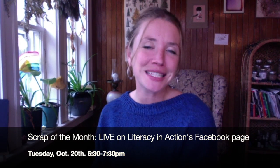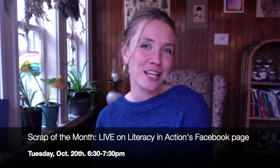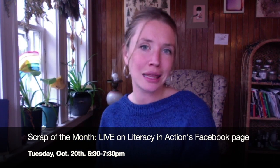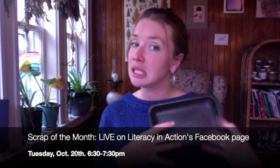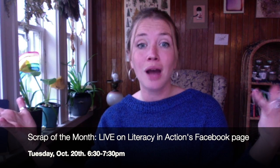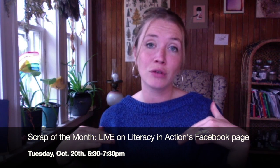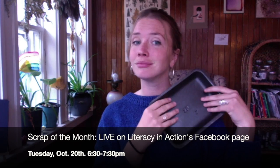Hello, it's Yo from Literacy in Action. Next Tuesday we're going live on our Facebook page from 6:30 to 7:30 p.m., October 20th, and we're gonna be doing our scrap of the month. This is an activity where we explore a different material and transform it into a work of art. This little video is just to give you a list of materials that you'll need for next Tuesday, so you're ready to create some prints with us out of styrofoam.